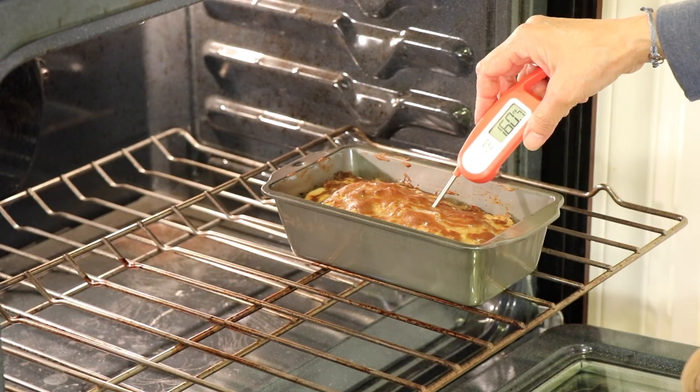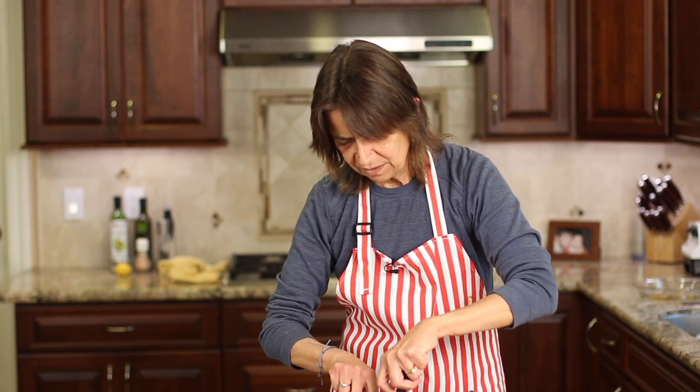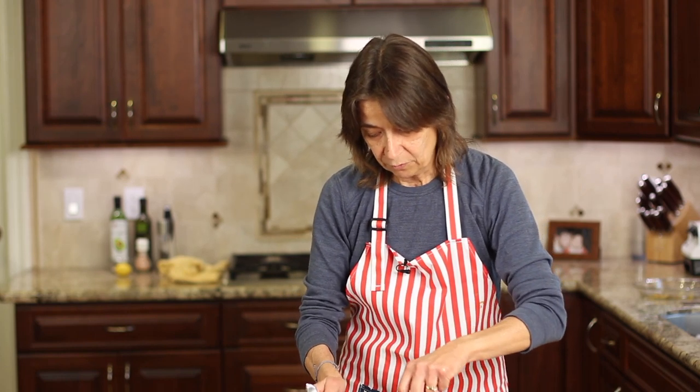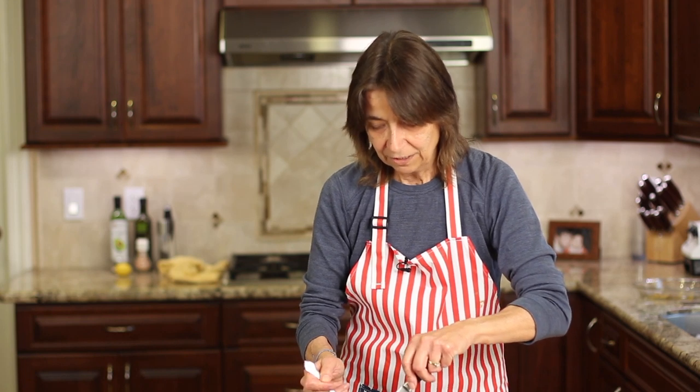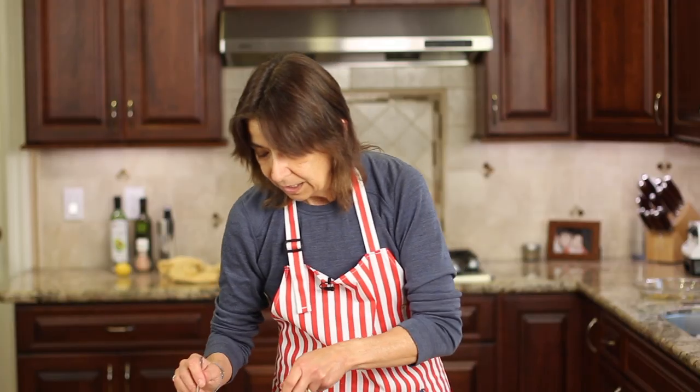I checked the meatloaf at 40 minutes and it wasn't quite up to 165, so I put it back in for 10 more minutes and now it's done. It's been sitting for about five or six minutes just to cool a bit before we cut into it. You can serve this up with mashed potatoes if you want, but I think my Spanish rice and refried beans — which I have videos for — would be great. I'll leave links down in the description. And by the way, I used turkey thighs as opposed to turkey breast because it's a little more moist and it doesn't dry out.